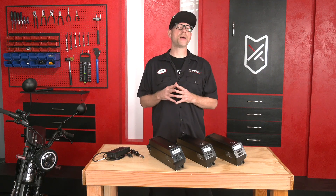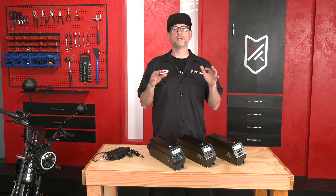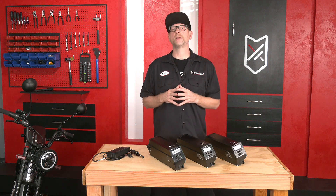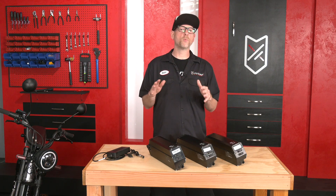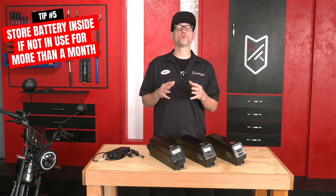Now let's talk about battery health and what you can do to prolong the life of your battery. If you're in a part of the country that has four seasons and you may not ride during the winter, and the bike won't be in use for more than a month, you will need to charge the battery to the optimal level, remove the battery, and then store it inside.